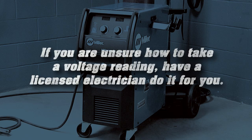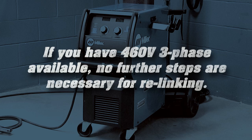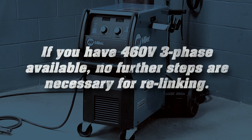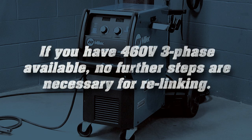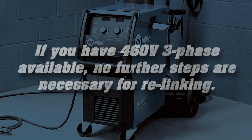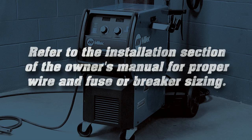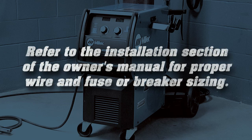If you're unsure how to take a voltage reading, have a licensed electrician do it for you. If you have 460 volt AC three-phase available, no further steps are necessary for relinking. Use a suitable plug or disconnect, and refer to the installation section of the owner's manual for proper wire and fuse or breaker sizing.